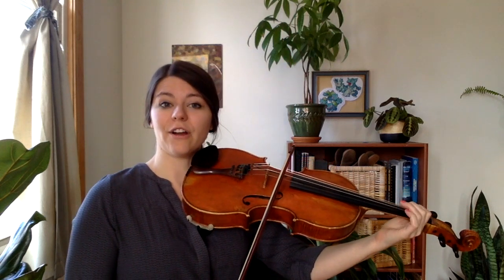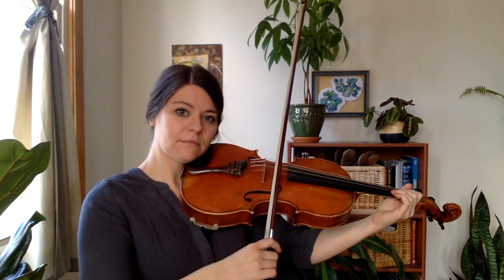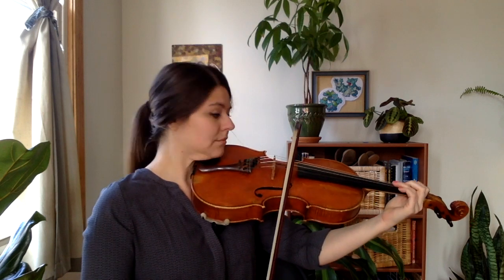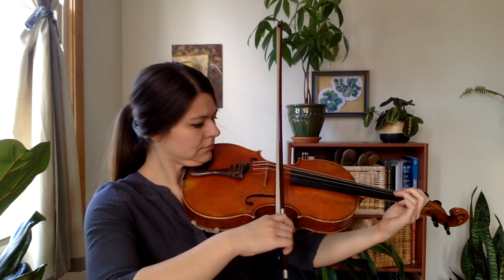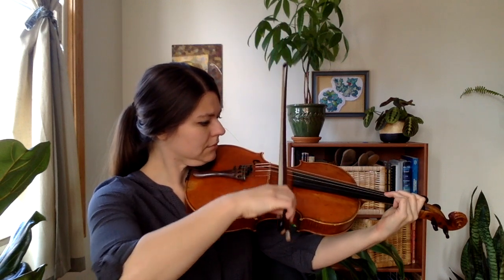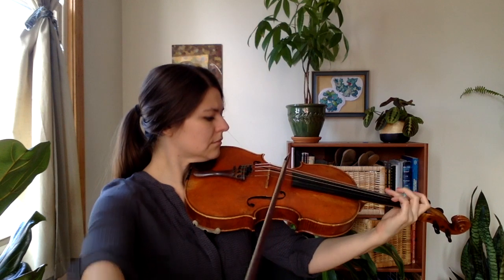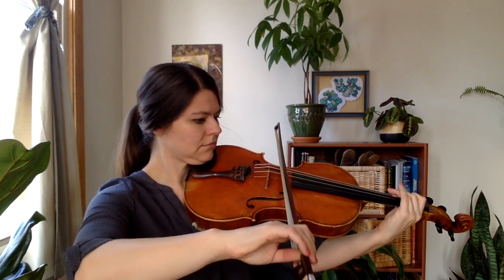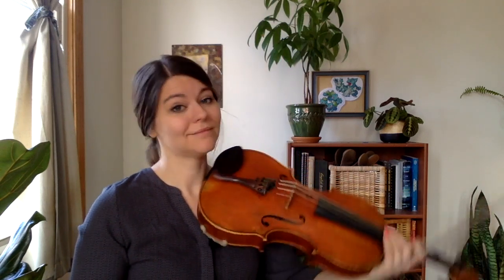Then a third. All right, my turn — your turn with each string. My turn.